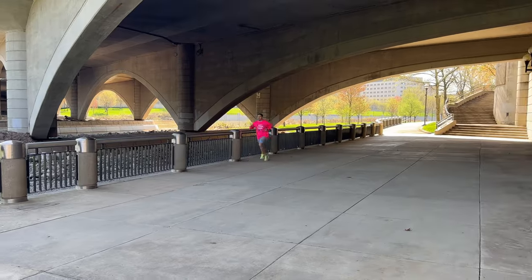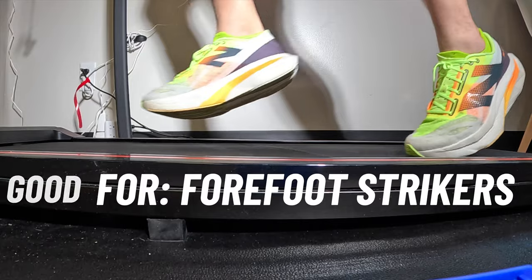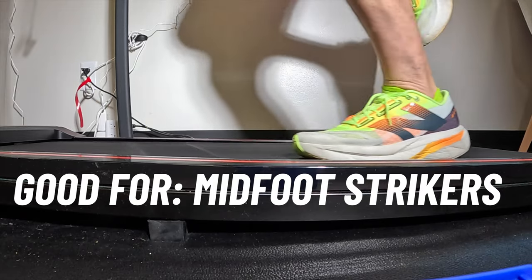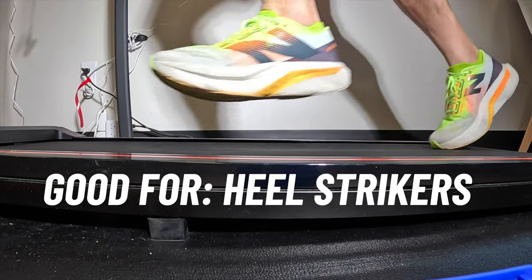Getting into runability and best strike patterns: versus the Rebel v4, midfoot striking on these was just an absolute dream. Some shoes can feel clunky for a true midfoot striker — like you're running in a dream and can't go anywhere — whereas on these, that kick-assist e-bike feeling when midfoot striking really makes you feel like you're doing a lot more than you are. Because of the carbon fiber plate going into the forefoot, they stay a lot more stable for a forefoot striker, especially versus the Rebel v4 where the shoe could start to give out in the forefoot under weight.